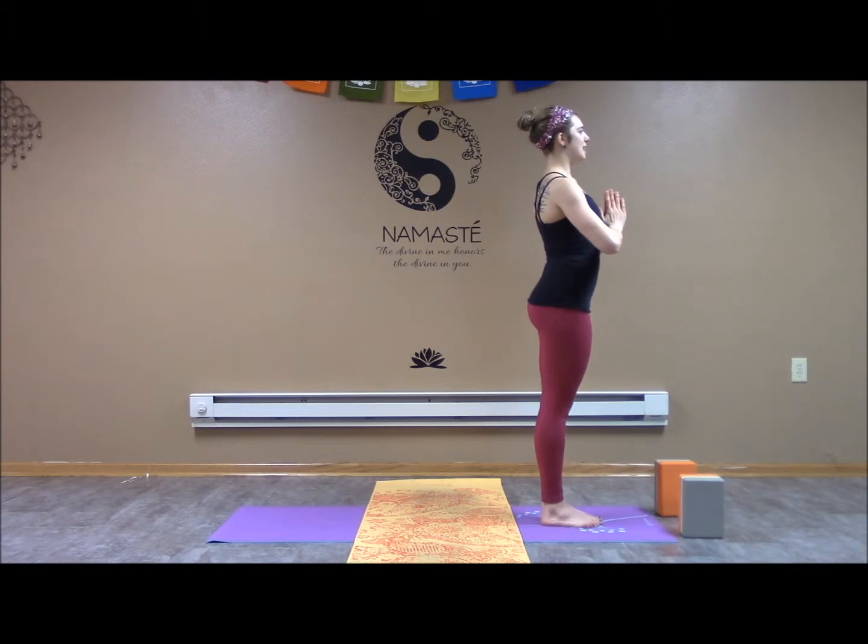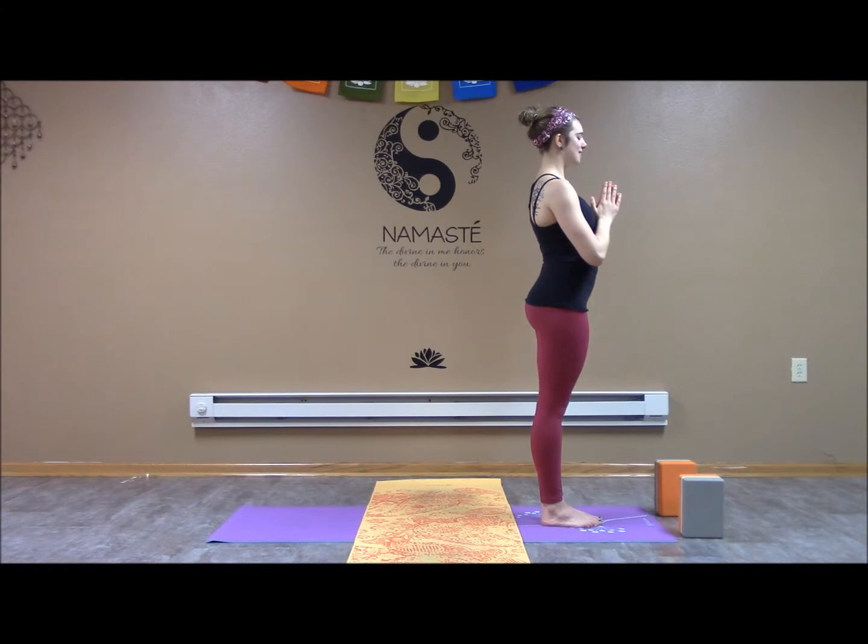Hands in prayer, standing nice and tall, pulling shoulder blades back, engaging through the quads, our core is engaged. Let's find our breath, inhaling and exhaling through our nose. One more inhale and exhale, setting our intention for our practice.